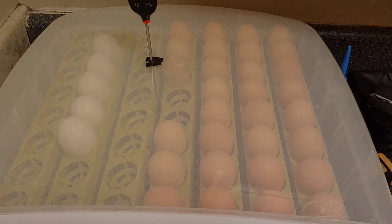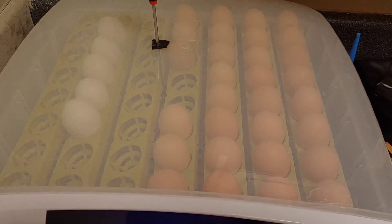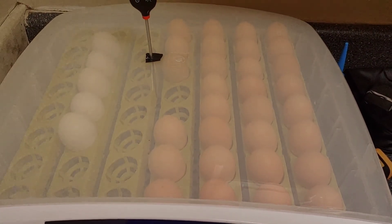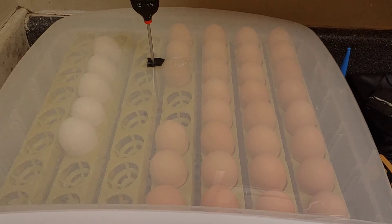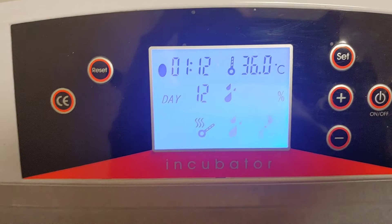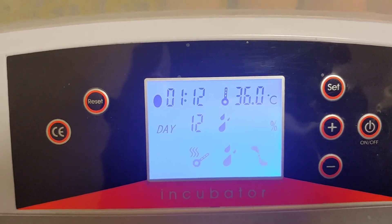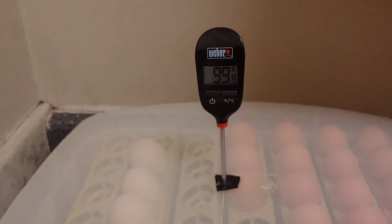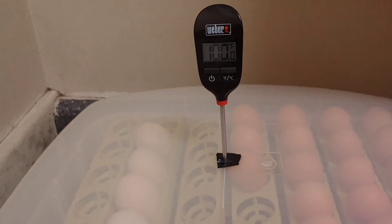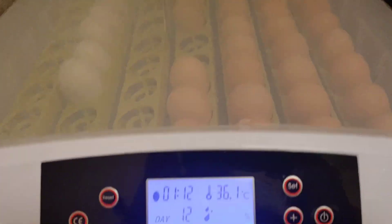I'll update everything. The incubator is fine — it was user error and ignorance, and from what I've been told, that's not uncommon when you're learning the ropes. You should never rely solely on the temperature reading on the incubator, even if it's in Fahrenheit or even if others review it highly. You always need to double-check with another source what the temperature is inside. That's my advice — this is our progress, and I'll update you in the next video.